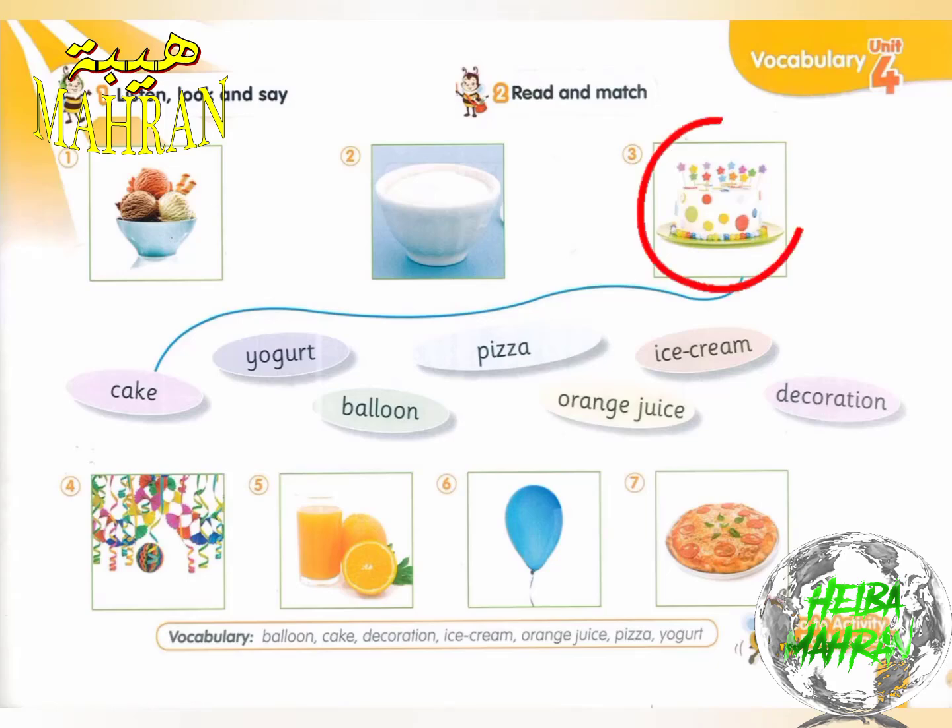Cake. Yogurt. Balloon. Pizza. Orange juice. Ice cream. Decoration.